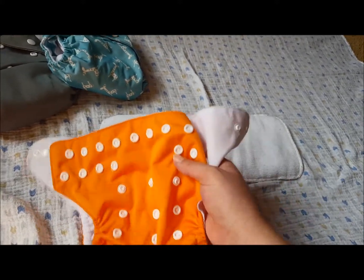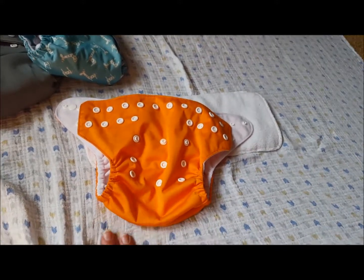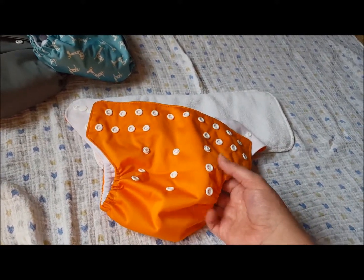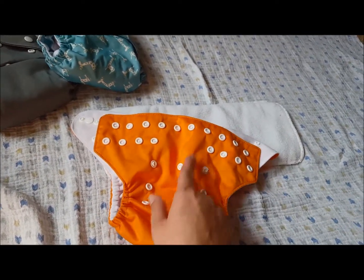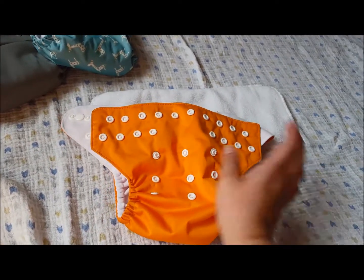Marcus did not fit into this when I first tried it when he started fitting into some of the other one-size diapers — they were too gappy around the legs. But I would say by about 10-12 pounds they started fitting really good and I have no issues with them. He is on the smallest rise setting; I will show you that when I put it on him.